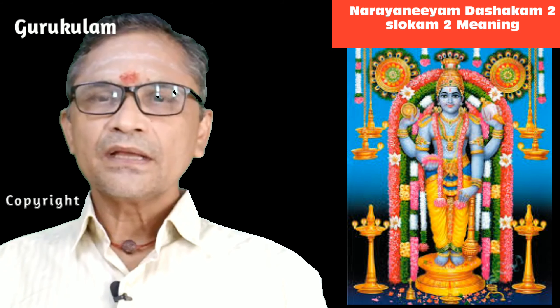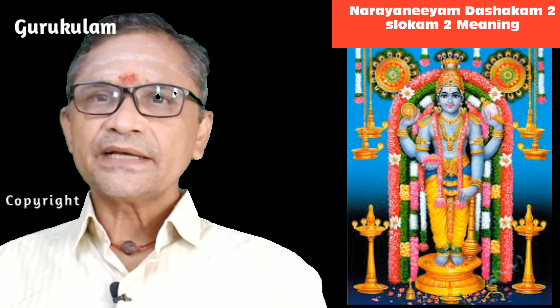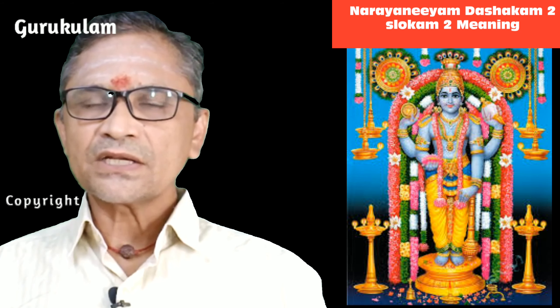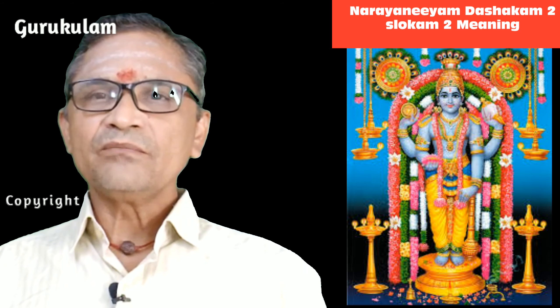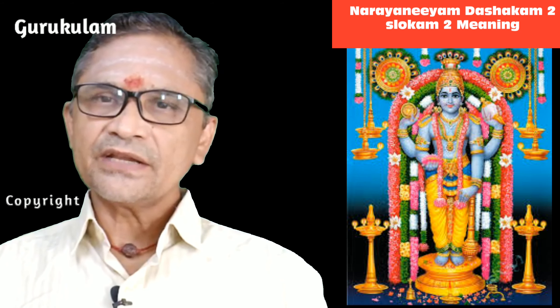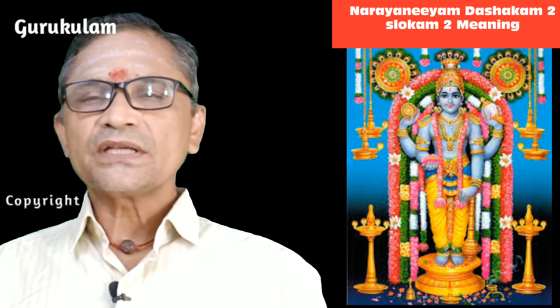What is Alambe? Alambe means I totally surrender. To whom is he surrendering? Narayana Bhattatri says: I surrender to you Narayanan Guruvayurappa — I surrender to you totally. This kind of form you are having, beyond imagination, with all these descriptions — I am surrendering to you totally. That is what he says.